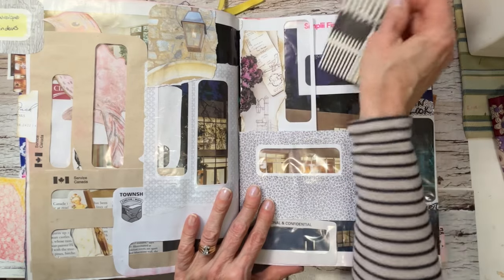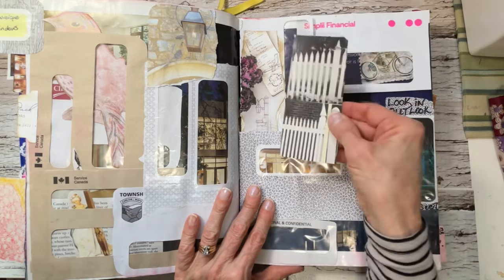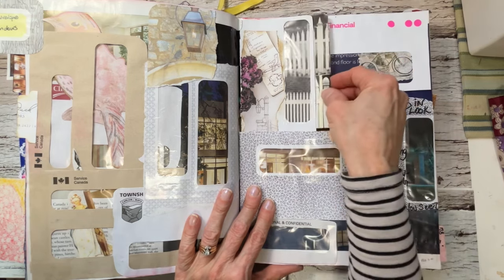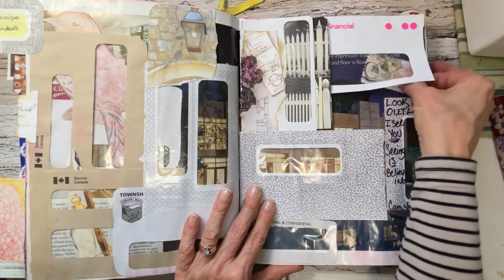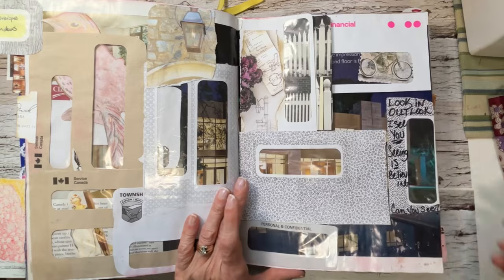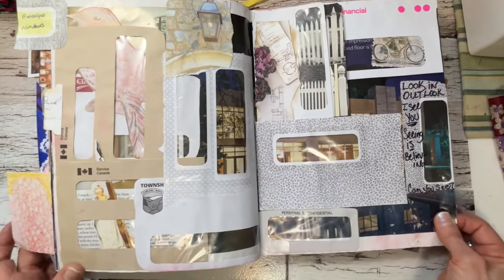There's a window envelope where I put picket fences cut out of a gardening book, just to put in there. There's a bike in here, and then I can put something in there if I wanted to journal.